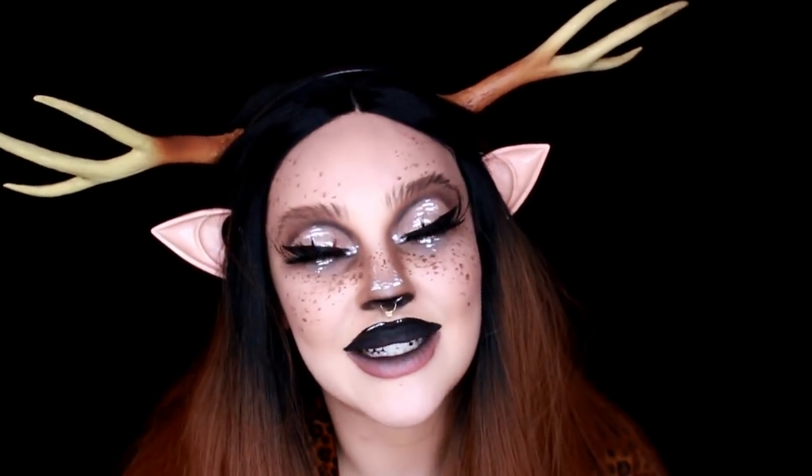Hey guys, welcome to my channel. My name is Jordi if you don't know me. Today's video is on this kind of half human, half deer look — it's my take on the really popular trending deer look from last year or the year before. I never did a deer look then, so I decided to do one now and switch it up a little bit, make it a little bit Dustin Baylor inspired and a little bit spooky.